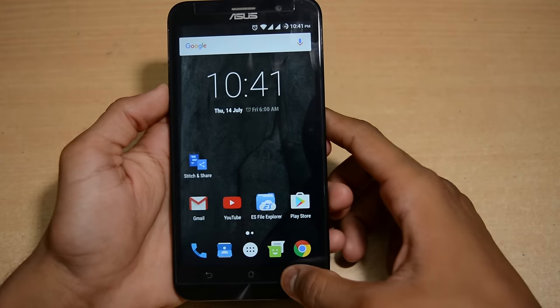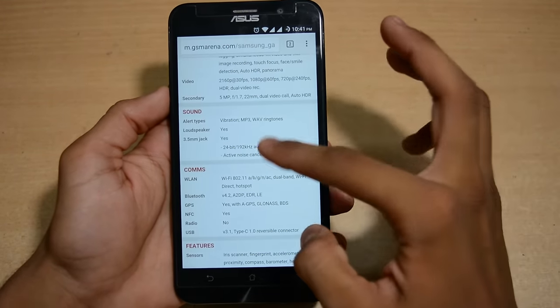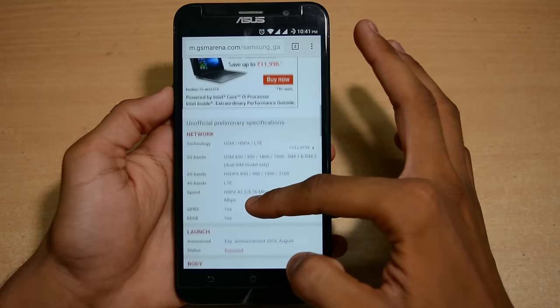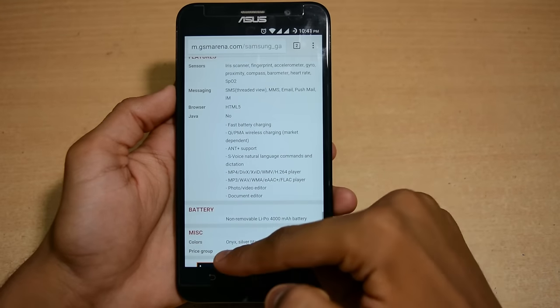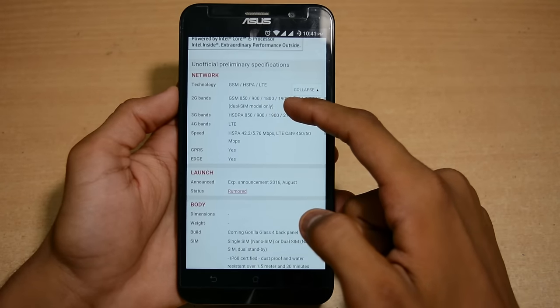Now that we've done the setup, let's go back to the Chrome browser and close the app. We'll see if it's working. We want to capture the whole specification page of the Samsung Galaxy Note 7 from the top to the bottom.